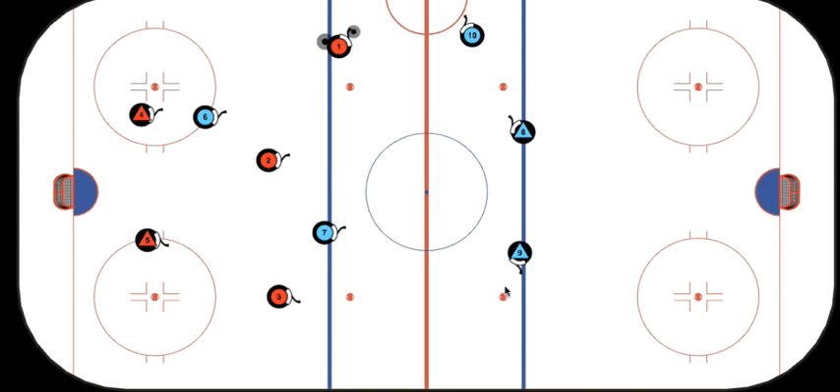Hello there Sharks, it's Coach Greg. Welcome back to the rink. Today we are going to focus on forechecking and we're going to look at a few ways that we can make our forecheck more effective.